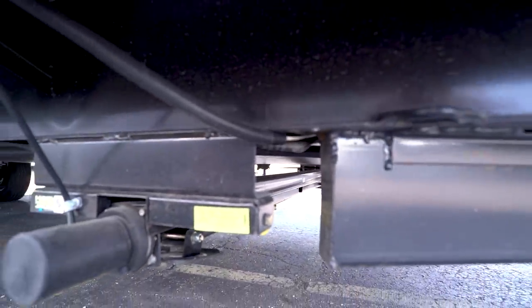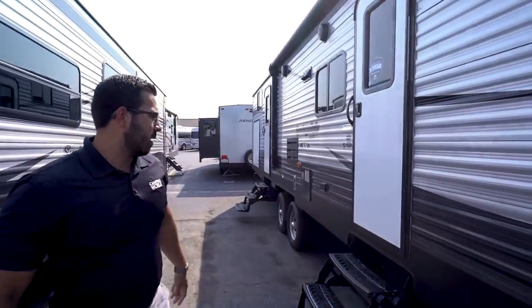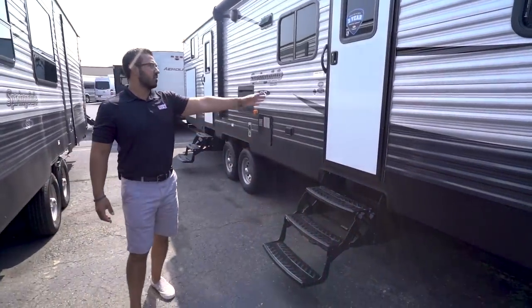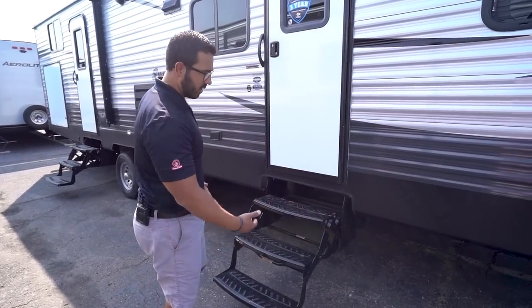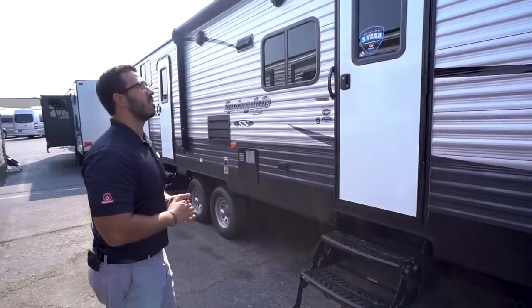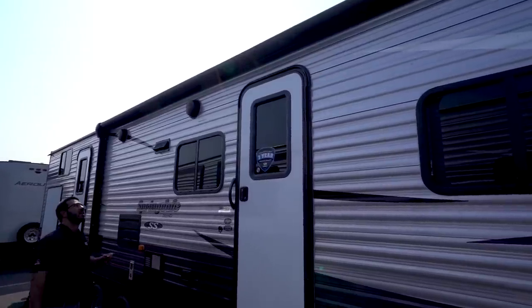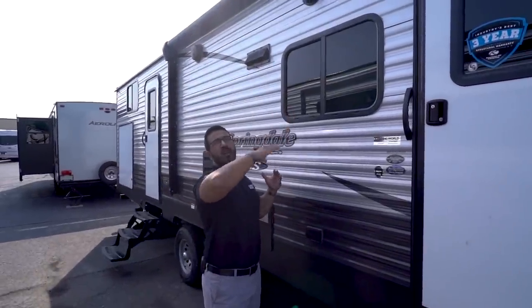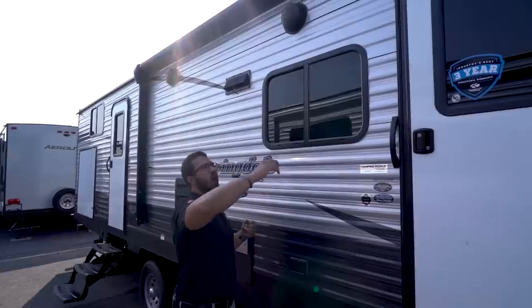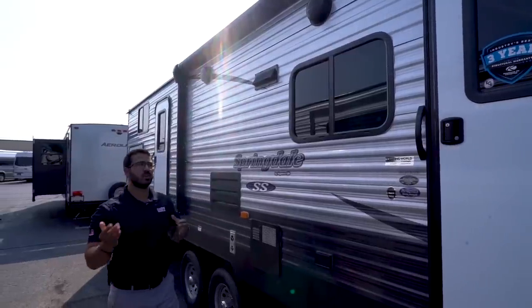You'll also see the enclosed underbelly. If you plan on camping in colder seasons, this will help prevent your tanks and lines from freezing up — as long as you have your furnace running, it will blow some of that air into the underbelly. Going back a little further, there are three steps to get into this RV. The first step is fairly low, so it's not super difficult to enter and exit. You'll also see the power awning up top — touch a button to roll it out, same thing to bring it back in. There's an LED light strip sewn into the fabric, so no matter whether the awning is in, halfway extended, or fully extended, you can turn that LED light on and still have light.